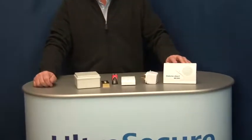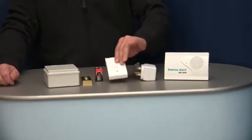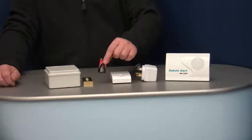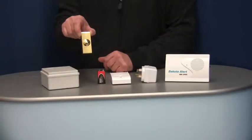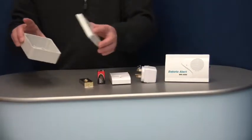Hi, this is Mark from Ultra Secure Direct. With this product you get one four-channel wireless receiver, one plug-in transformer, one battery-powered wireless transmitter, one PP3 battery, one brass push button, and one weatherproof plastic box.